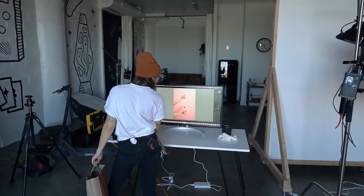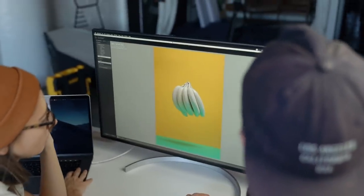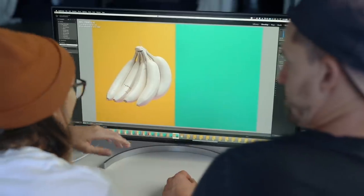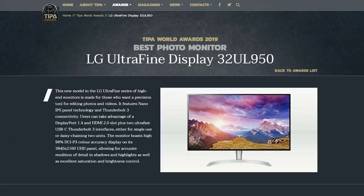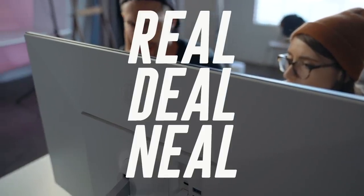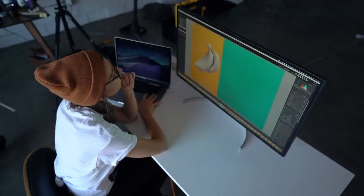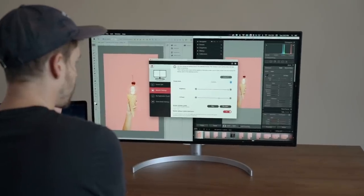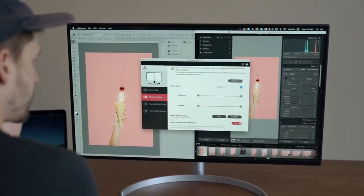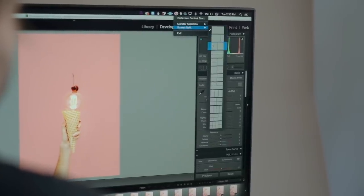Once we finished, we went through our shots in Lightroom to make sure everything was looking good. We were told we could trust that our images would be color accurate because the monitor won TIPA's best photo monitor of 2019. We didn't know what TIPA was, but after Googling we were like, OK — this nano IPS monitor is the real deal. It's perfectly paired with Mac computers like our MacBook Pro. Another feature we love is the on-screen control, which gives quick access to settings like brightness, volume, and picture modes, and lets you use split-screen layouts to maximize productivity.